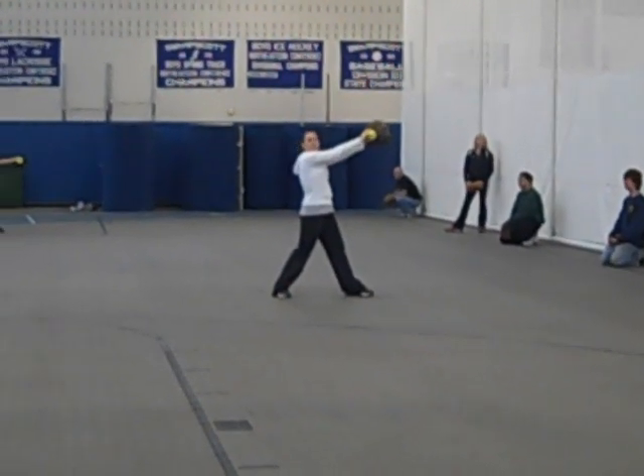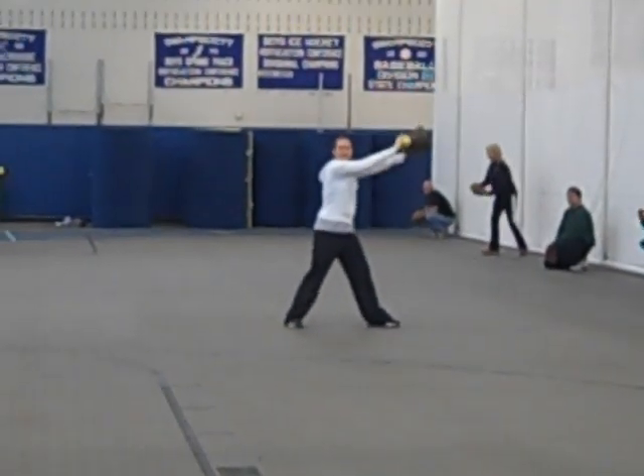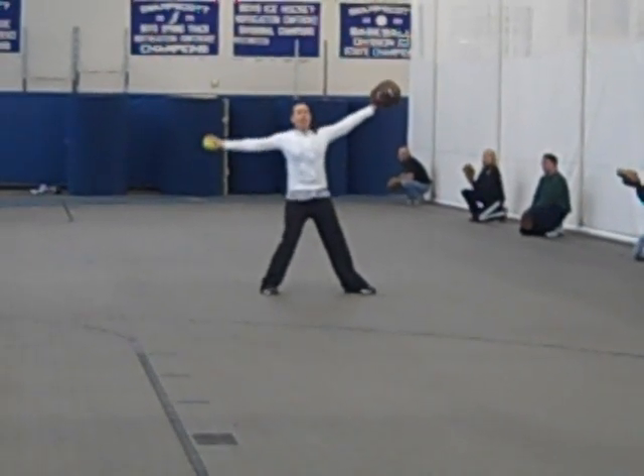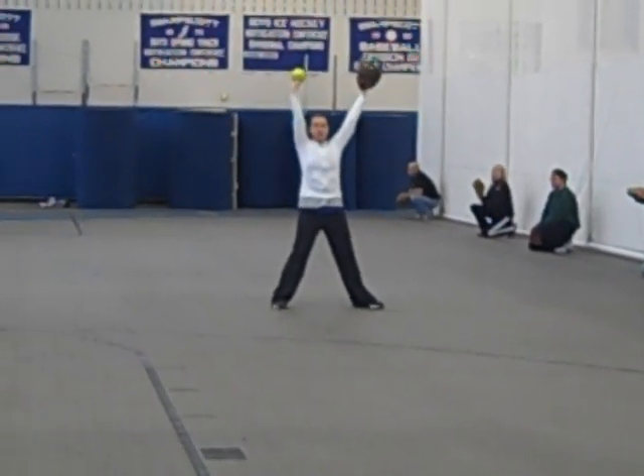Ready? Superman. I think it's okay. Alright, Superman. Let's go. Ready? All the way up to K. I want proud K's.